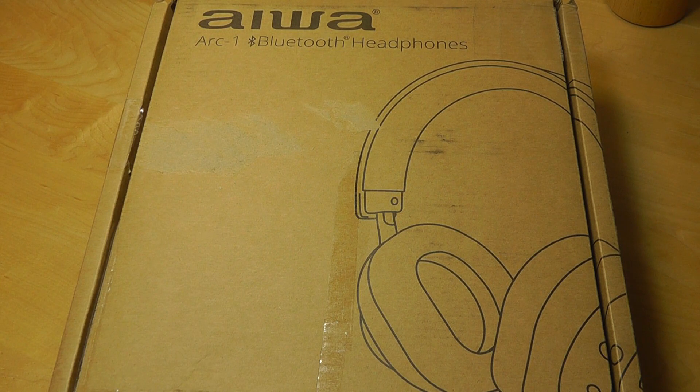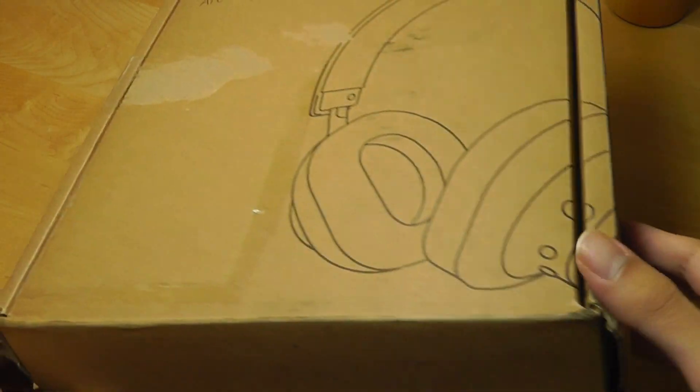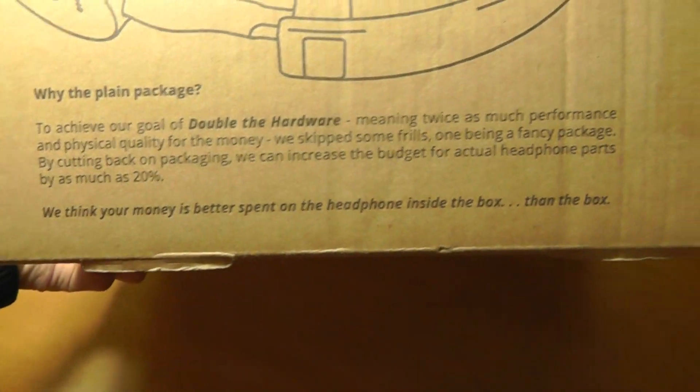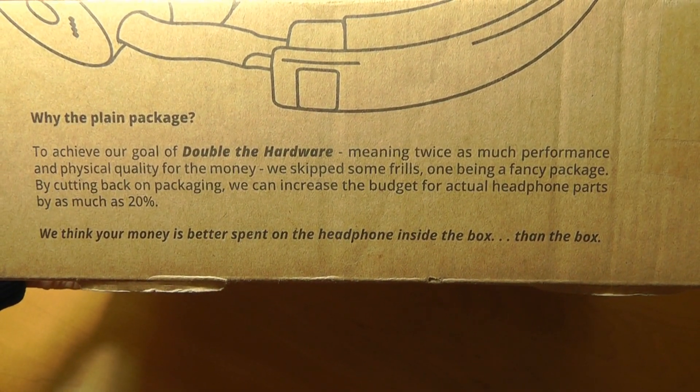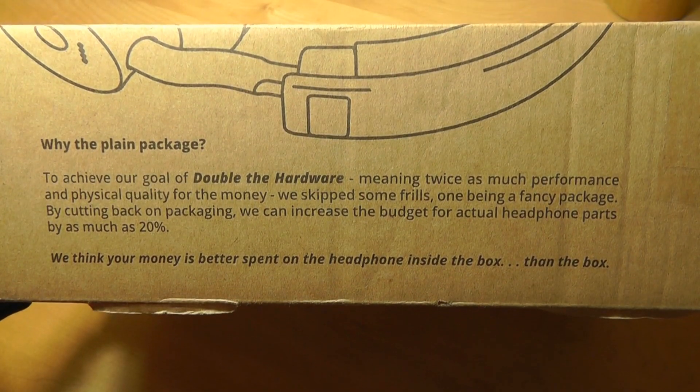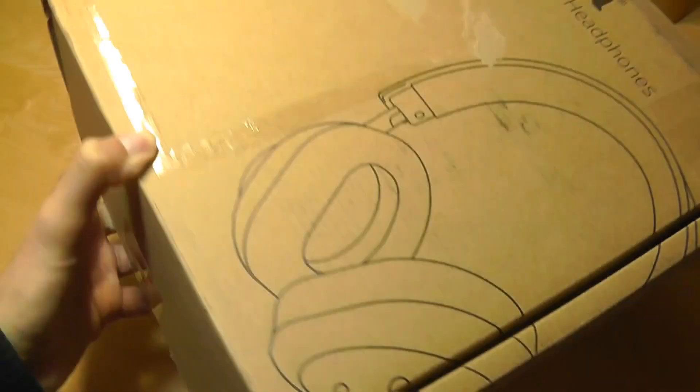These headphones sell for $200, but they claim to have sound quality that rivals maybe $400 or $500 headphones. Hence they're going for a very interesting packaging style which is completely made out of cardboard. Their claim is that the reason for going with something so plain is that all the costs saved on packaging are going into the parts which make the product itself better.